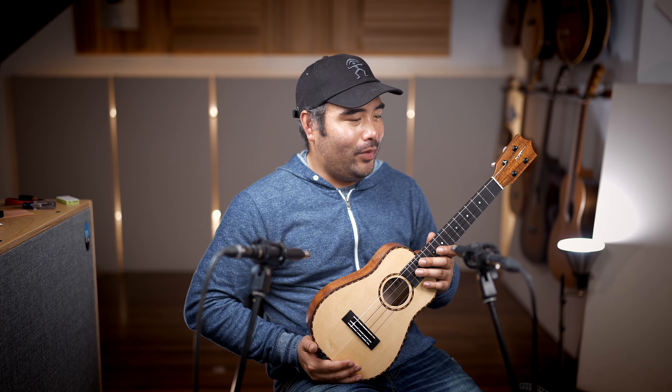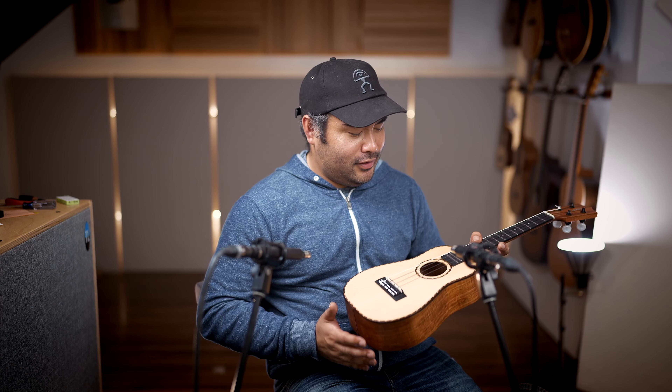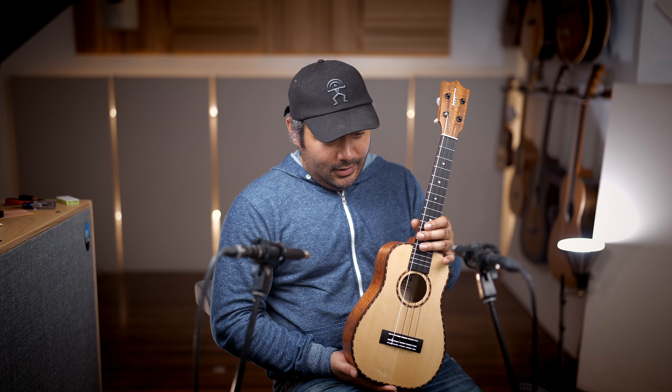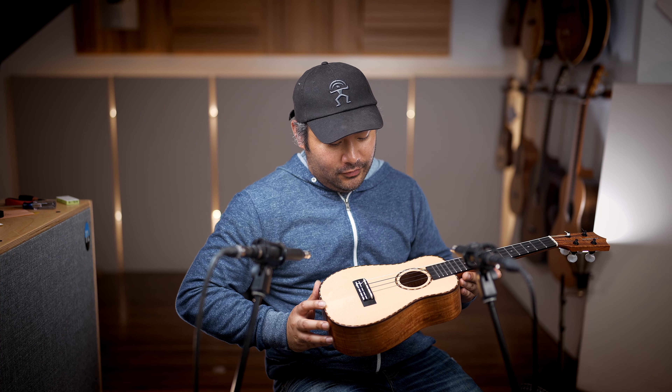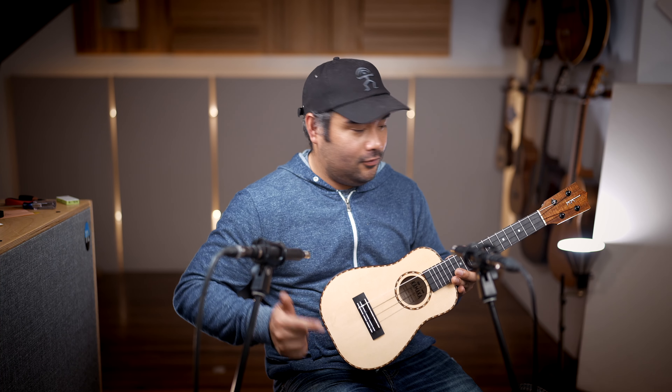Alright, so we just got in this brand new Otasan Signature model from Kamaka. This is the HBD2S. This comes in both a spruce and cedar top — this is the spruce top model. Spruce for the top, Hawaiian koa for the back and sides.